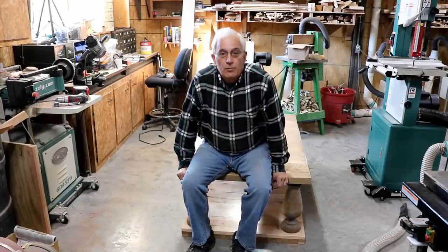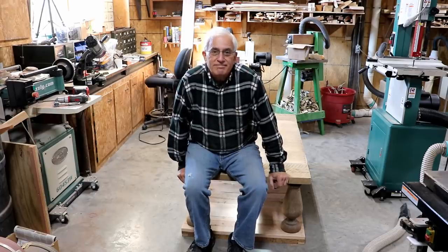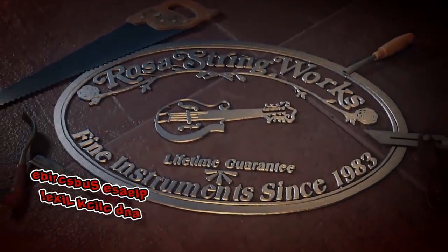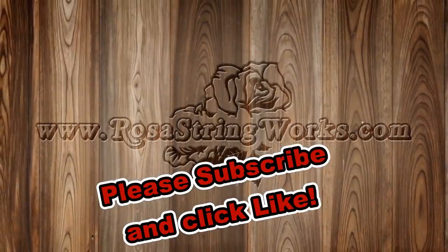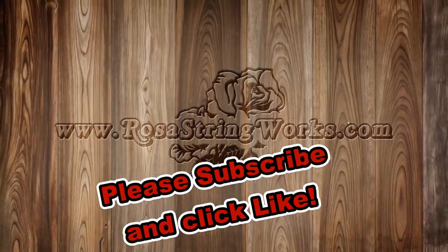So here we are with one more project finished. I hope you've enjoyed what you've seen — thank you very much for watching and have a great day.